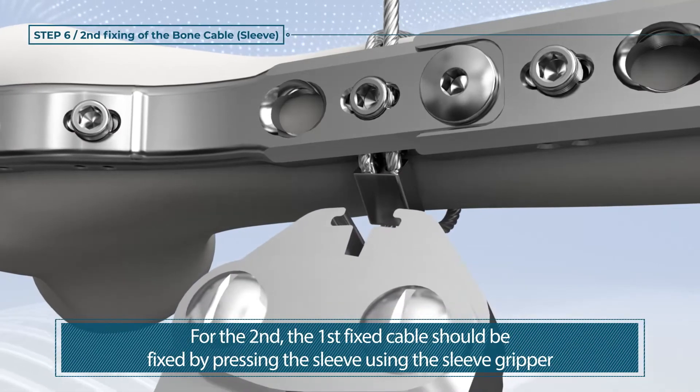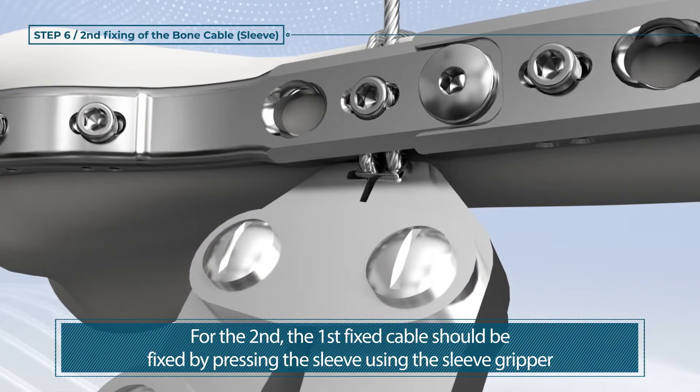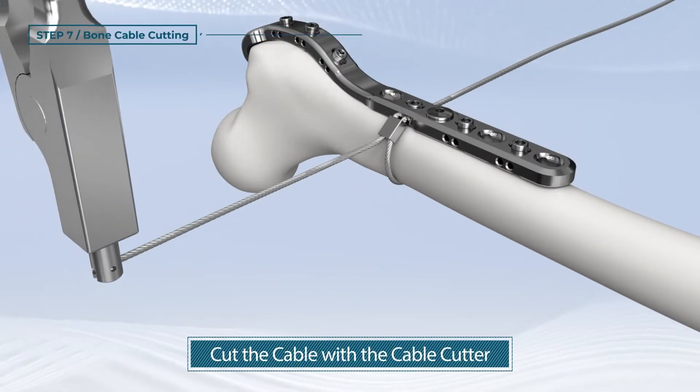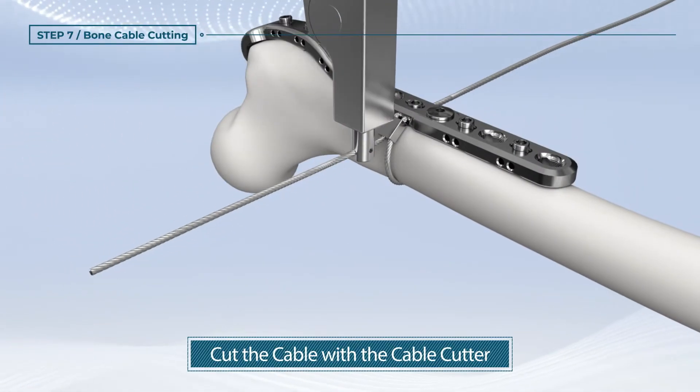For the second step, the first fixed cable should be fixed by pressing the sleeve using the sleeve gripper. Cut the cable with the cable cutter.